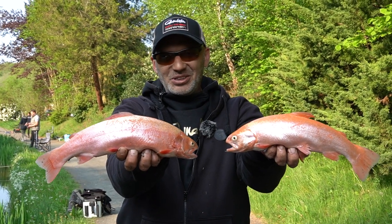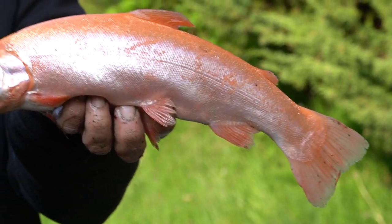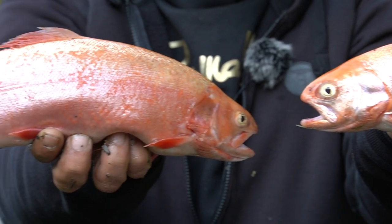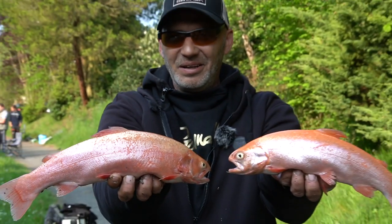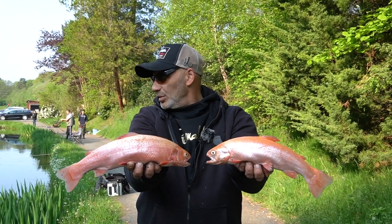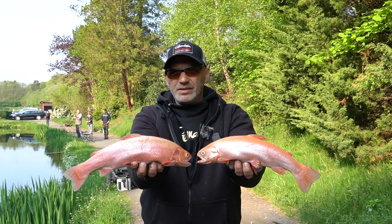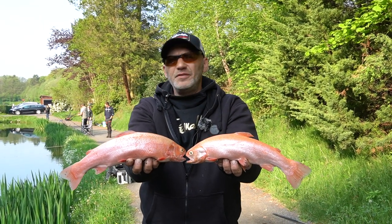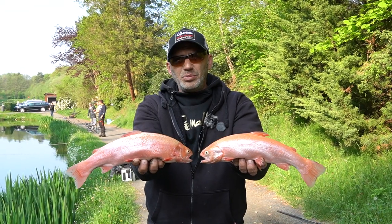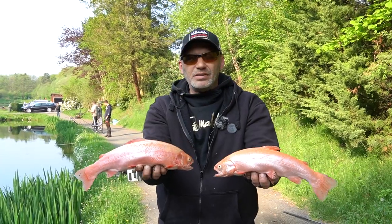Guckt euch doch mal diese schönen Fische an! Herrlich. Also da macht das Angeln Spaß. Die Verwertung nachher von den Fischen wird mega Spaß machen. Und das Essen wahrscheinlich noch mehr. Selbst ohne Paste kommt man wunderbar klar. Als nächstes erkläre ich euch meine Schwimmermontage, weil das ist meine zweite Route. Die hat mir schon zwei Fische gebracht – eine pinke und eine normale Lachsforelle.